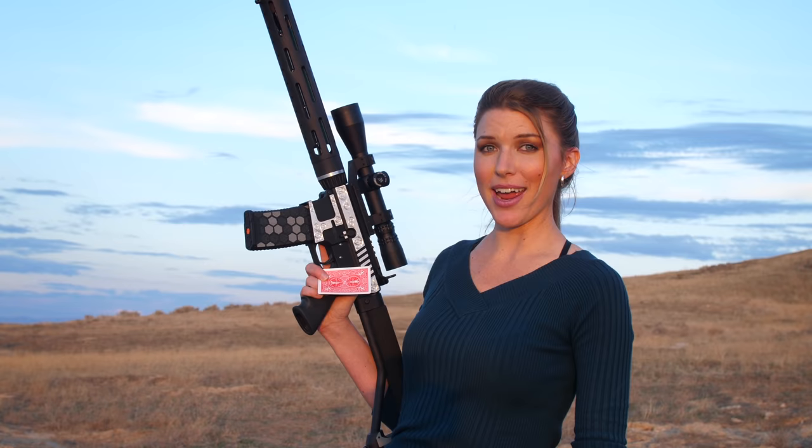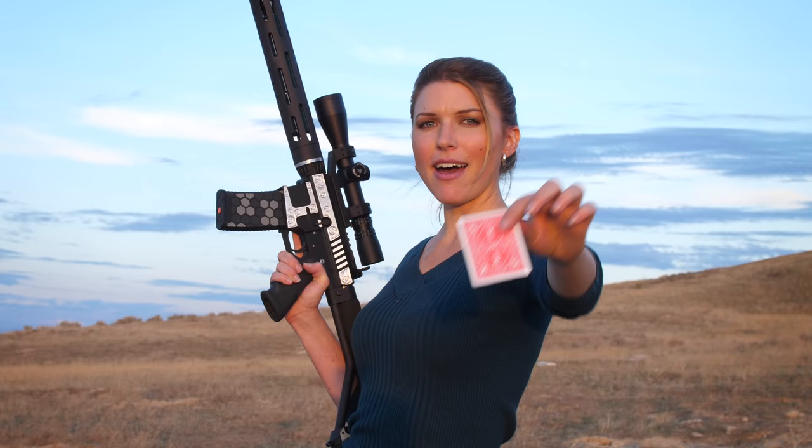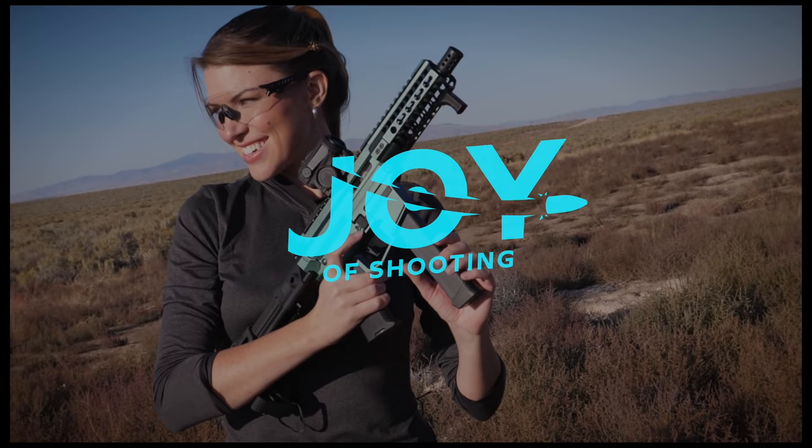Hey there, Kirsten Joy Weiss here, and today on the fun challenge and joy of shooting, I'm going to take my AR-15 and try to split a playing card in half. I know that they didn't have ARs back in the time of Annie Oakley, but we're going to modernize this a little bit. I've done this with other calibers, but not with a .223, not with an AR-15. I'm not sure that anyone's ever tried to do this, but we're going to try today. So let's give it a shot.